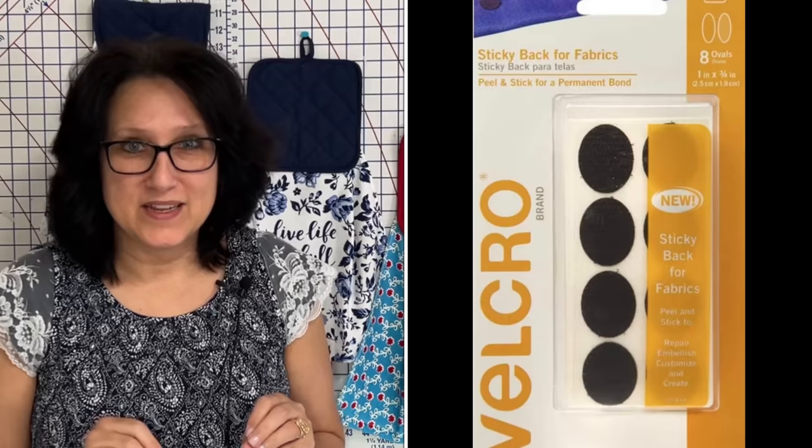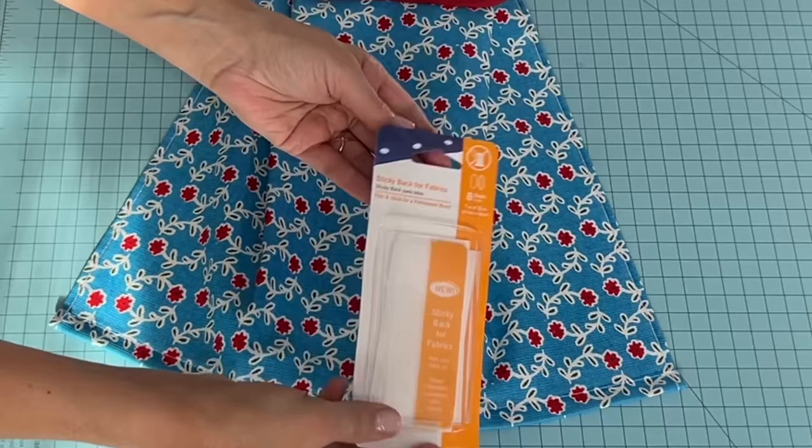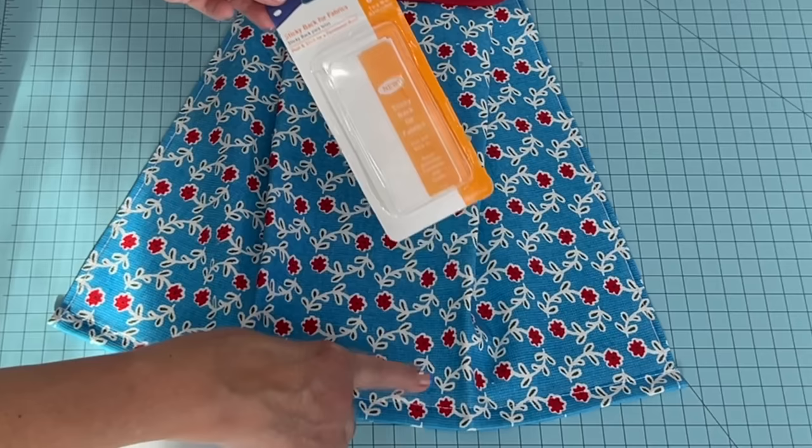Let me show you how I put the velcro on. It's a no-sew velcro — it's permanent. You can wash and dry it, do whatever you want with it, but it does take 24 hours to cure on the fabric. So if you are selling, you don't want to make it and give it hot off the presses before someone washes it. Here's what the sticky-back-for-fabric velcro package looks like — it is permanent, it's an awesome product. They sell white and black; I have two left in the black and I'll use it on this one.